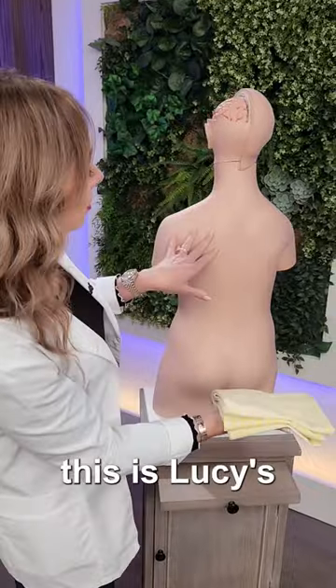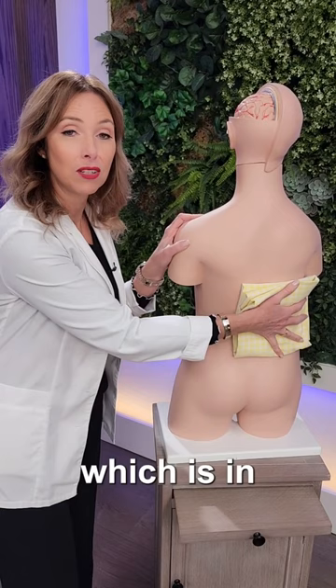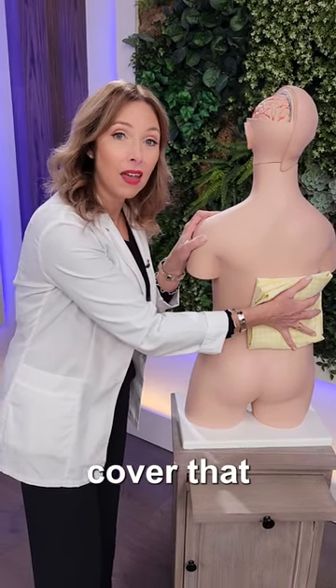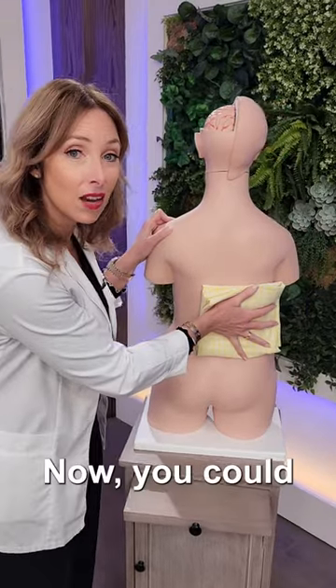Cover your kidney area — let's say this is Lucy's kidney on her right side — so cover that kidney area which is in the low back, cover that with your castor oil pack, and then lie back on it.